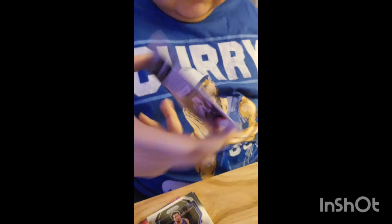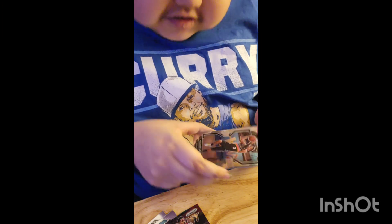And then we got Precious Achiuwa, who is actually with the Raptors now but he used to be with the Heat. We got Jalen Brunson — he's actually on the Knicks now, but these cards were made in the 2021-2022 season. That's what I wanted — Steph Curry! So that's nice. We got Steph Curry!